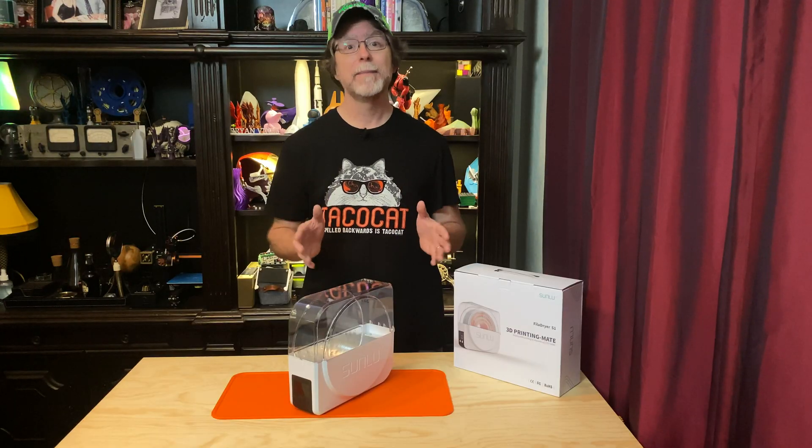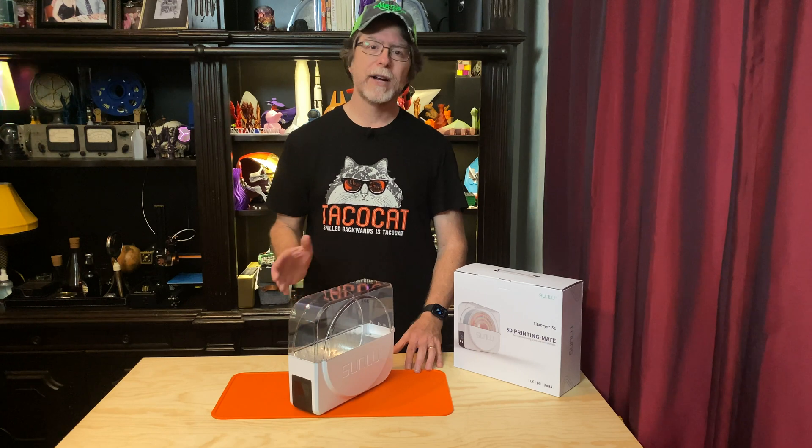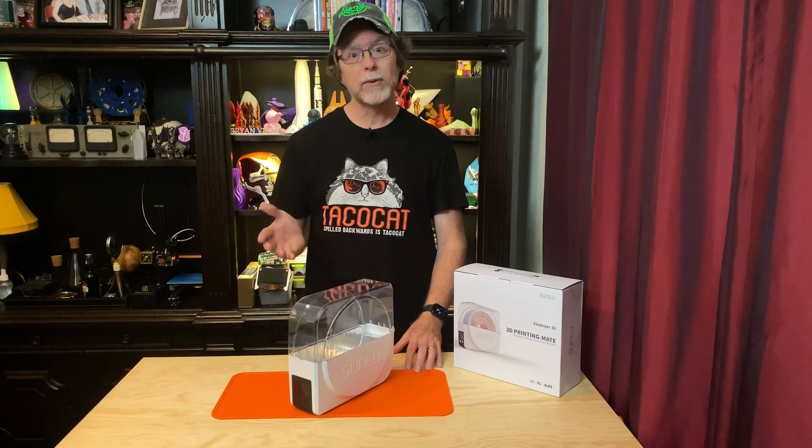With filament, you can't tell if the oven is too hot until your filament melts, and that'll ruin both your filament and your day. And on top of that, you'll have a big mess to clean up. Plus, even if you do have an accurate oven, you need to bake your filament for about 6 hours.